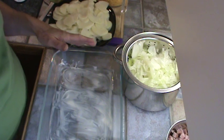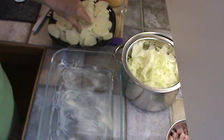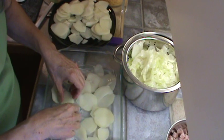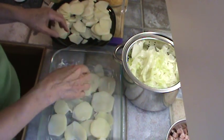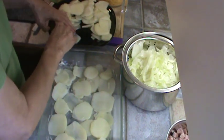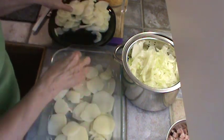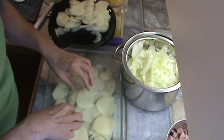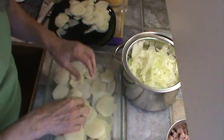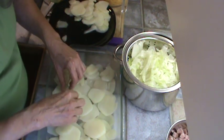We are ready to assemble this casserole. I've dumped my potatoes out on a plate to cool somewhat, and the cabbage is somewhat cool too. The first thing we're going to do is take about half the potatoes and line the bottom of the casserole. This is a 9 by 13 inch casserole and it's well buttered on the bottom and up the sides a little bit. We just want to line the bottom really good. The potatoes are still a little bit hot. I want to make sure the bottom is completely lined, and that ought to do it right there.